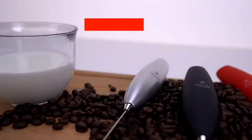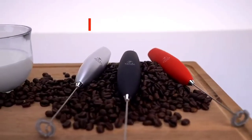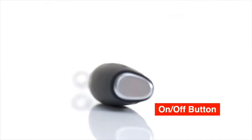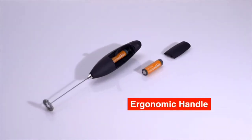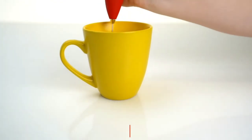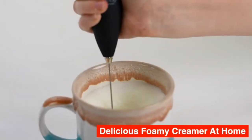Milk frother for coffee, milk foamer, mini blender, and electric mixer. Material is steel and available in various colors.